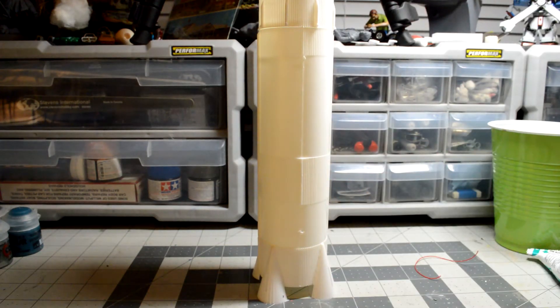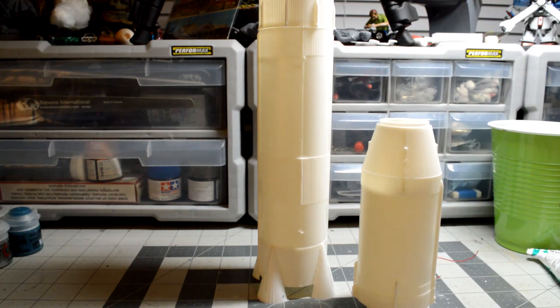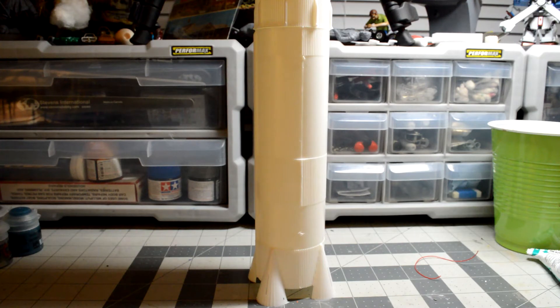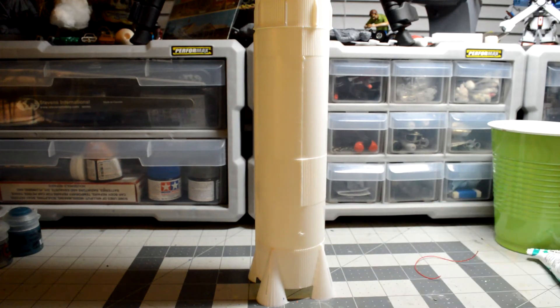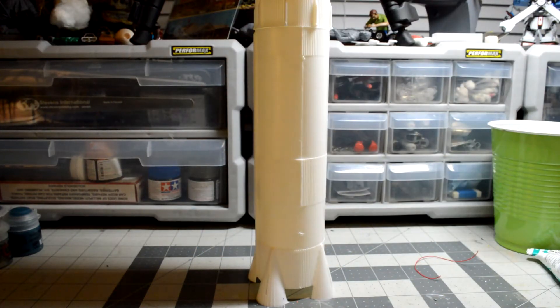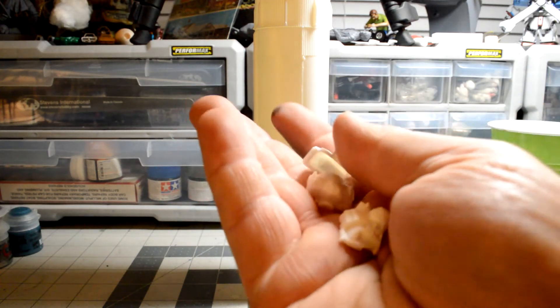That's the first stage — they don't even have the base rockets on it yet. This is the second stage, and this is the third stage. They're made so they stick right in there; they don't have to be glued. They do have a bulkhead in between. Here are some of the pieces I haven't got to yet, and here are some of the pieces of the Lunar Lander.